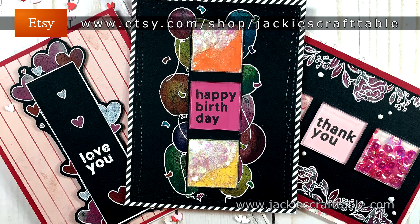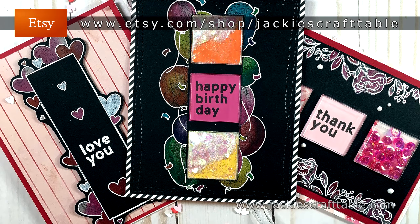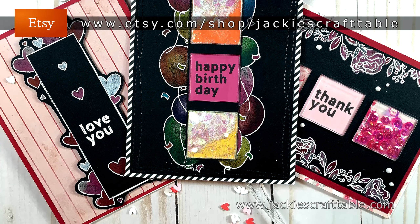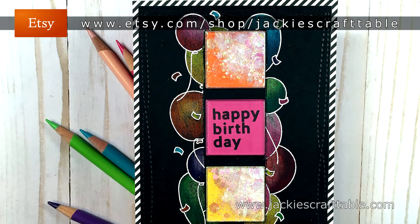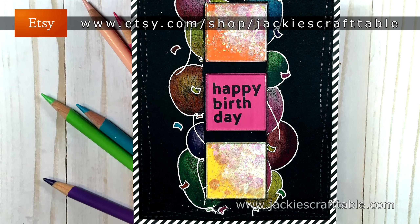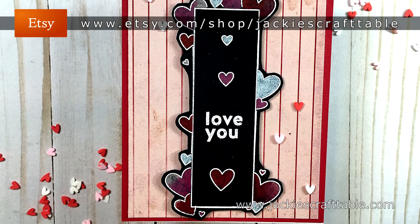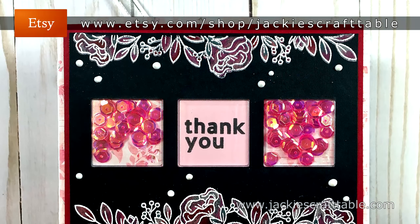Thank you for joining me, my crafty friends. I hope you were inspired, and I hope you get a chance to create some beautiful cards of your own today. So an early Happy Valentine's Day to you all. I'll be back with another card video very soon. Have a wonderful day. Bye!